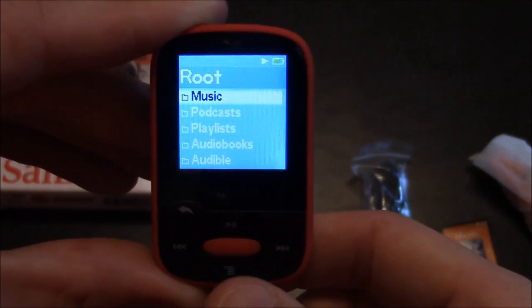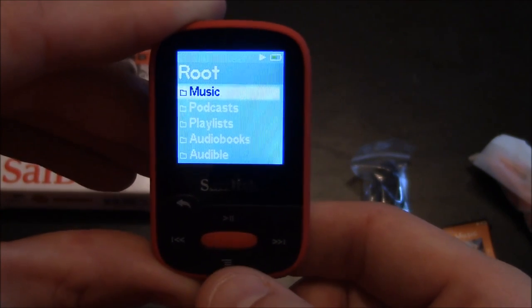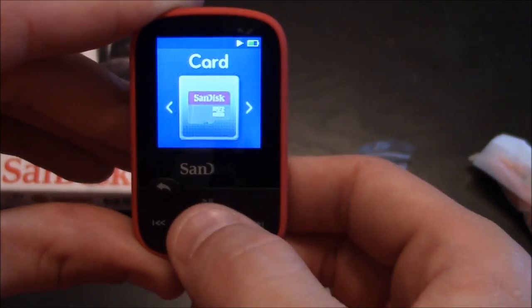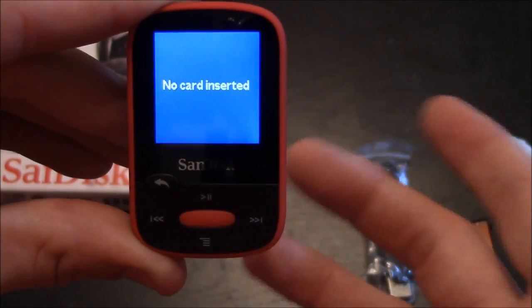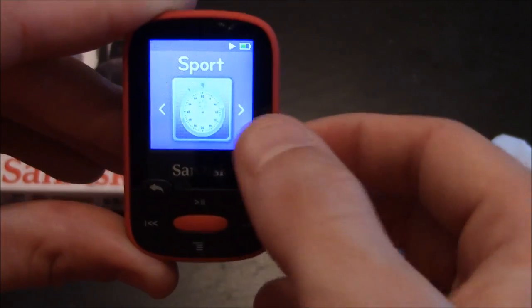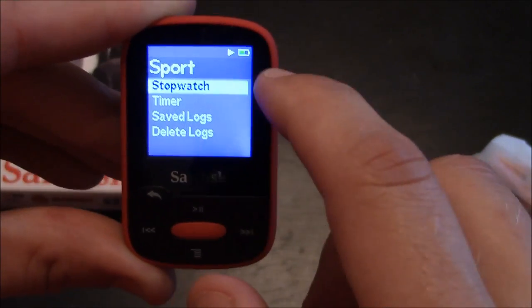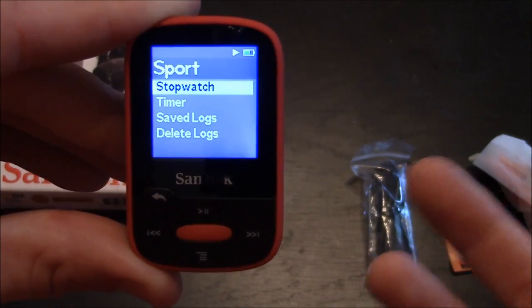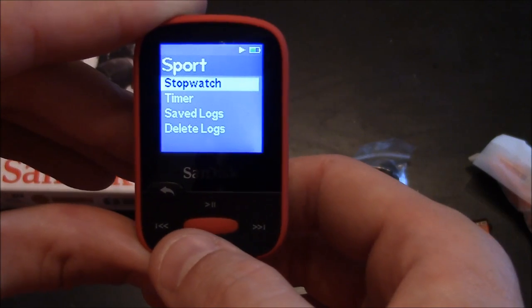At the root you get different options for music, podcasts, playlists, audio books, and audible. Here's the card itself — no inserted card, so there's nothing really you can do at this point. In sports settings you have a stopwatch and a timer, and you can save these and delete the ones you save, whichever way you want to interact with those.